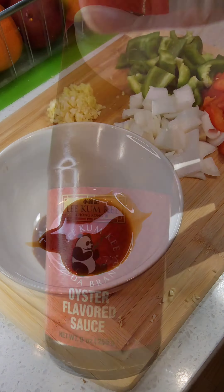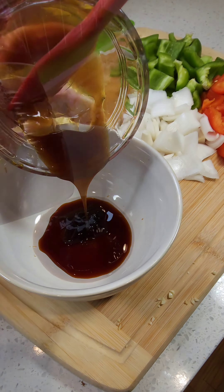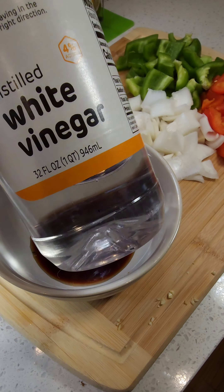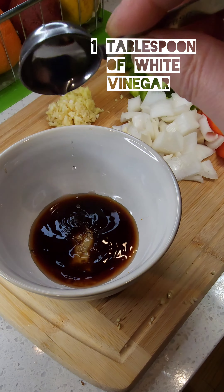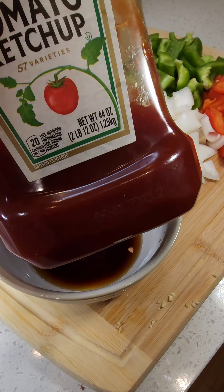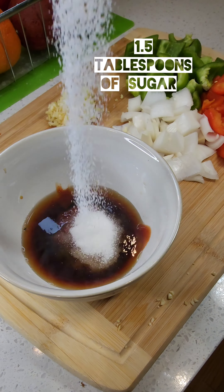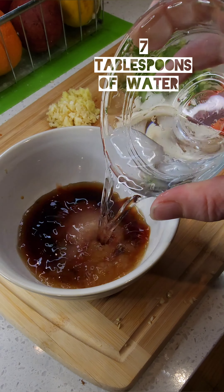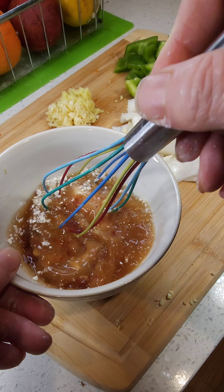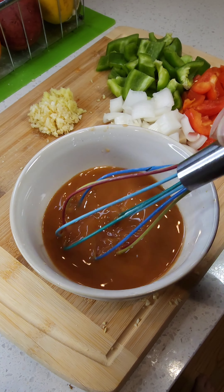The sauce is super simple but it's a lot of ingredients: soy sauce, oyster sauce (you can find that in your grocery store), red wine vinegar — if you don't have that, rice wine or any vinegar will work — dry sherry (also in the grocery store), ketchup, sugar, seven tablespoons of water, one tablespoon of cornstarch, and then we're gonna add a tablespoon of sriracha. It really works, it helps it.